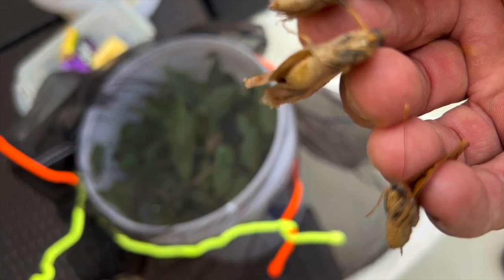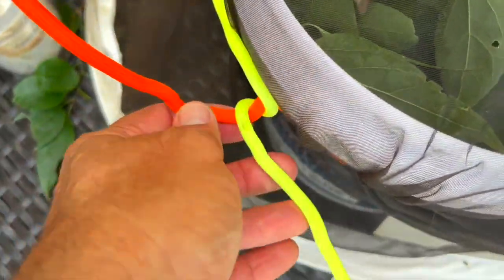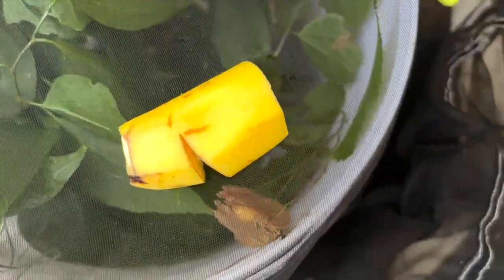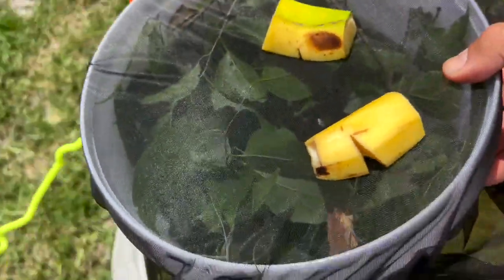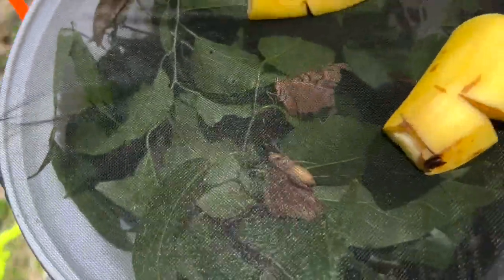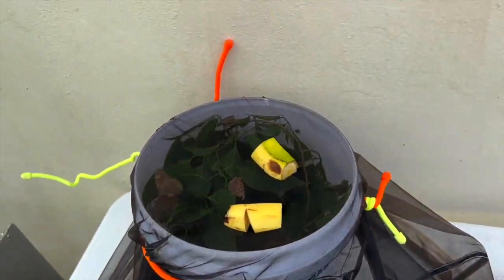I've got three female tawny emperors right here. I'm going to place them deep inside, let them wake up, then twisty-tie this together. Last step — I'll put a couple of bananas right on top so if they want to come to the top, which they normally do, they have something to eat. Placement is a little interesting — you don't want it in direct sunlight. I'm going to put it on a table on the side of my house.